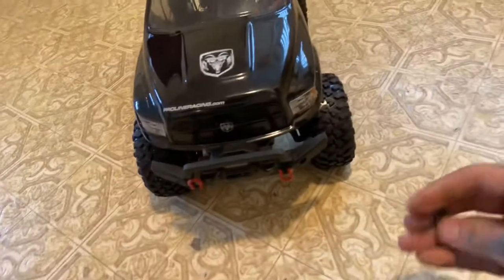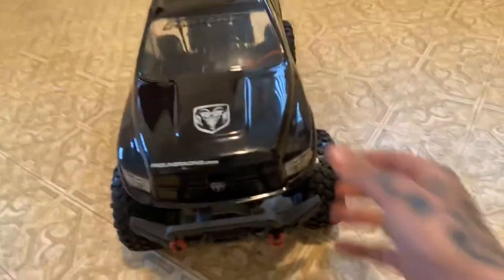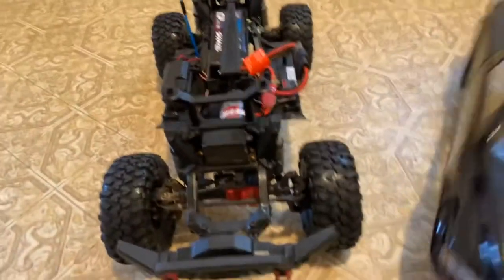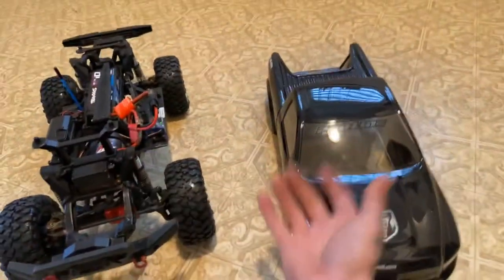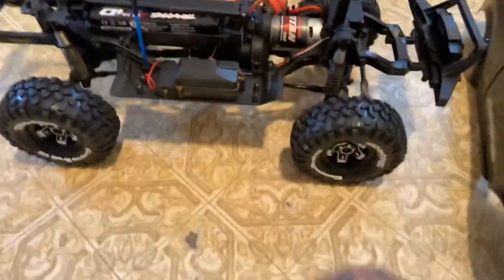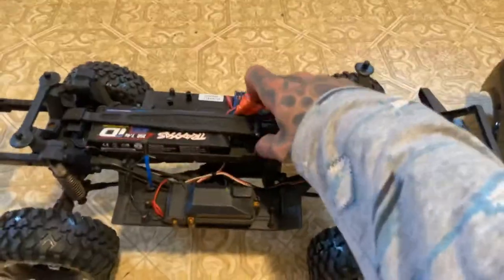They are waterproof — my last mud bog I completely submerged it and lost the receiver so I wasn't able to drive it back out. I didn't have enough holes punched in my other body to vent the air, it created a pocket and flipped it over. Underneath you've got your receiver box and your ESC is over there.